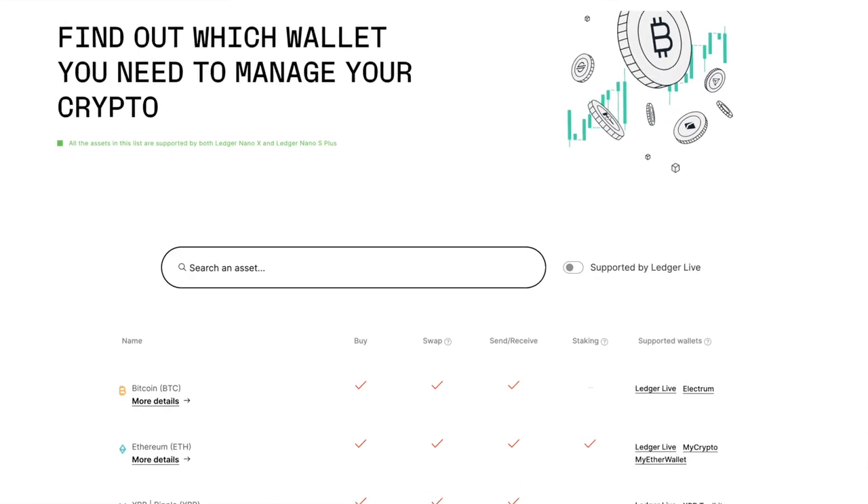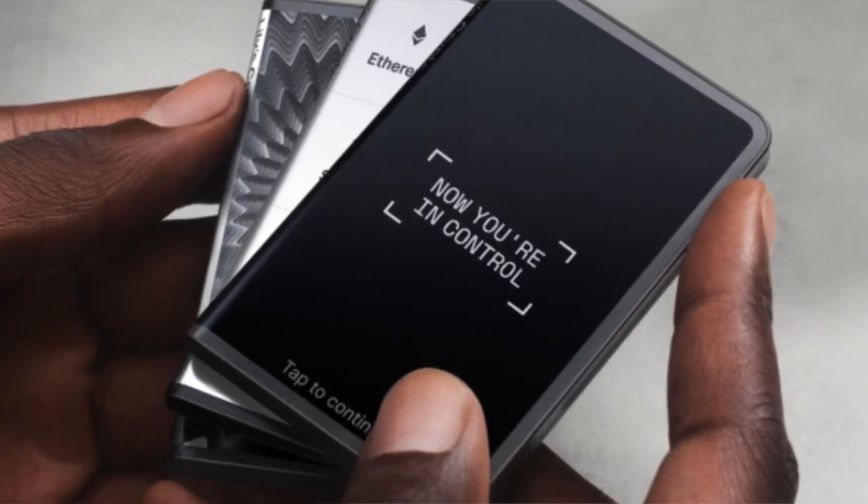In terms of coin support, all Ledgers support the same tokens — whether it's a Ledger Nano S Plus, Ledger Nano X, or the Ledger Stax. Like I said earlier, the real upgrade for the Ledger Stax is the design: a bigger screen, customizable, and it just looks beautiful.